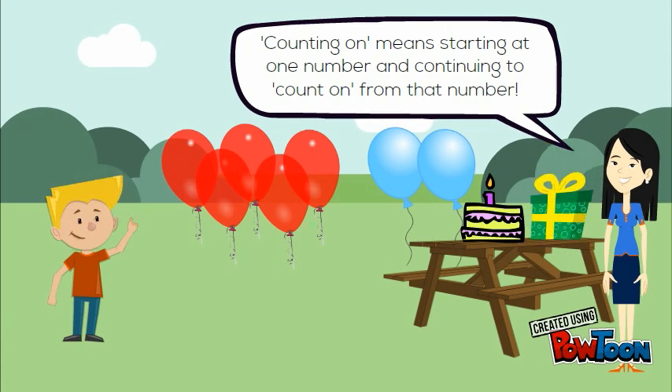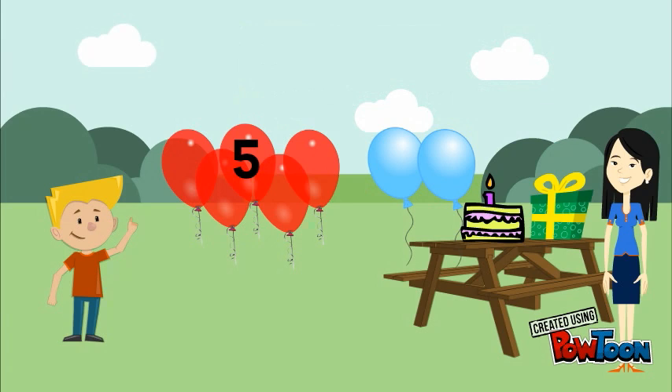Let's start with the 5 red balloons and count on. We start at 5, 6, 7. Evan has 7 balloons.